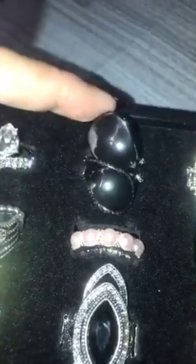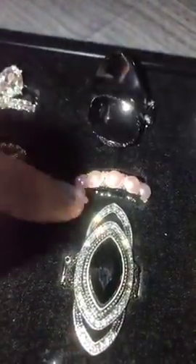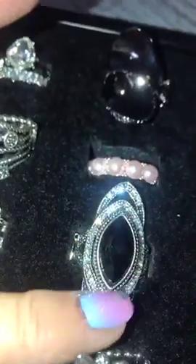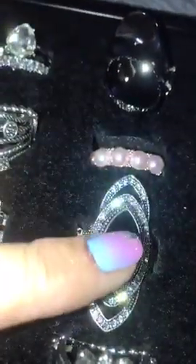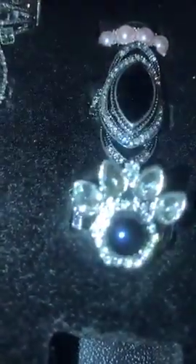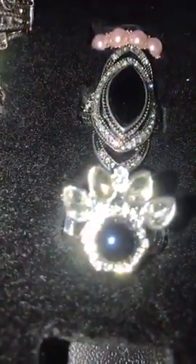B1 is your gunmetal spoon ring — I have two of those. B2 is the dainty pink pearl band, only one of those. B3 is your black knuckle-to-knuckle thick back, I have two of those. B4 is your blue bead with crystals, looks like a little paw — only one of those.